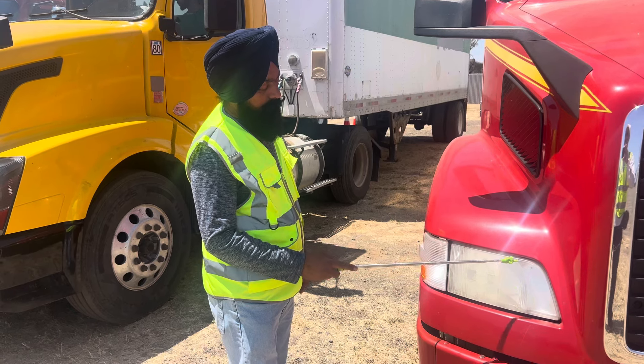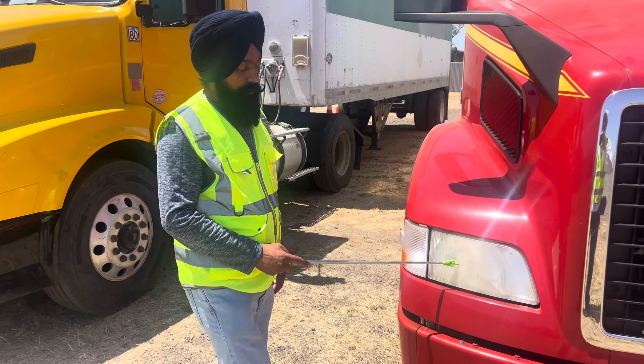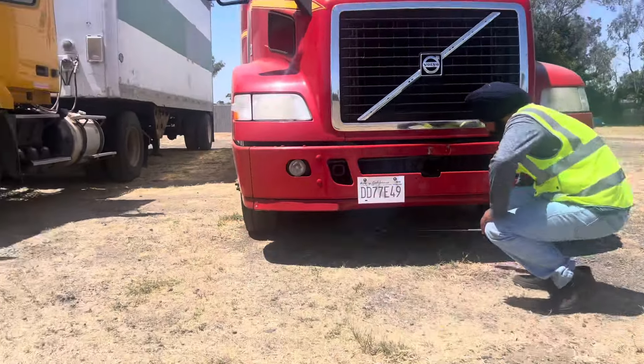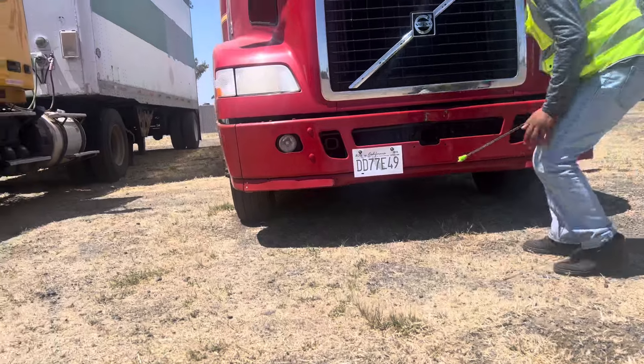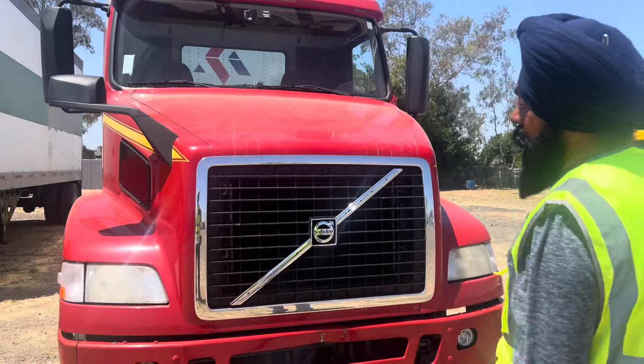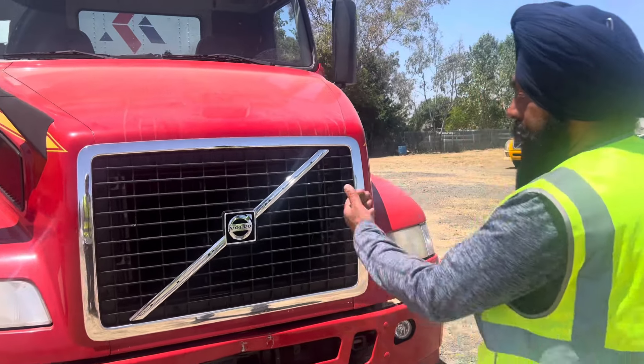High beam and low beam working properly. Under the tractor: no fluid leaking, nothing hanging down, vehicle is not leaning. If leaning, there is a suspension problem or tire issue. Open the hood.